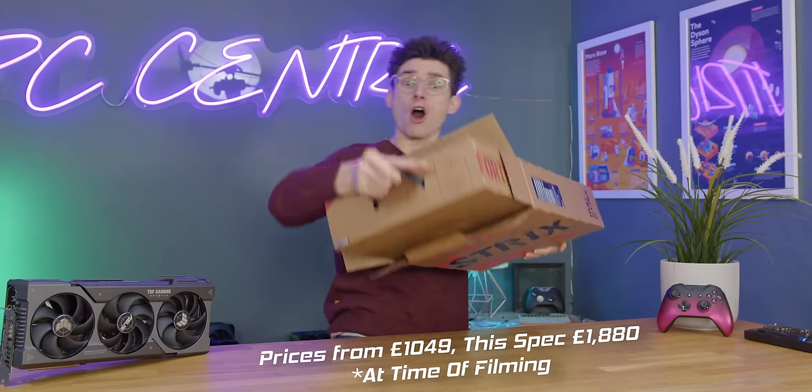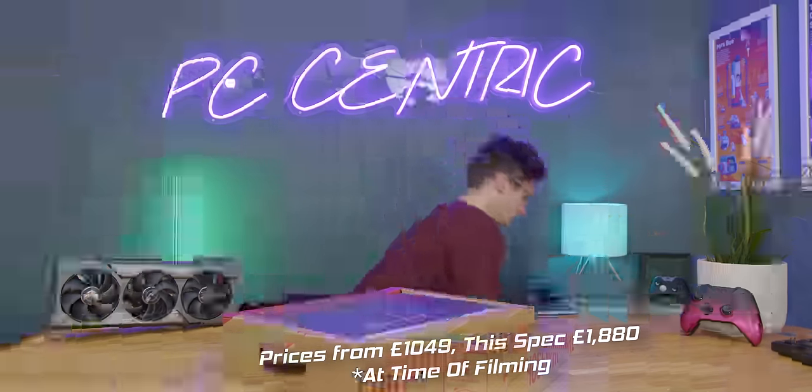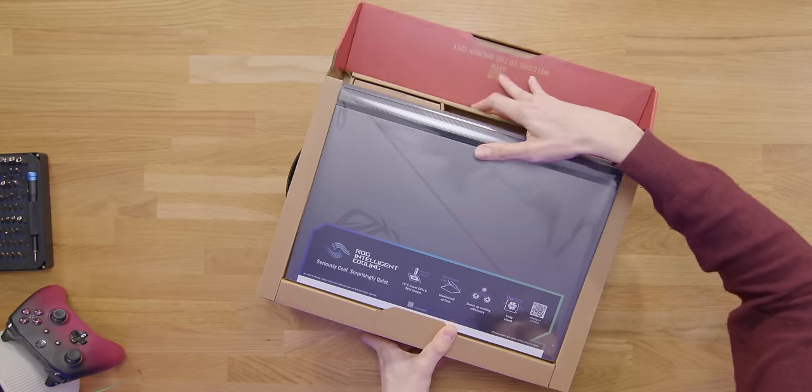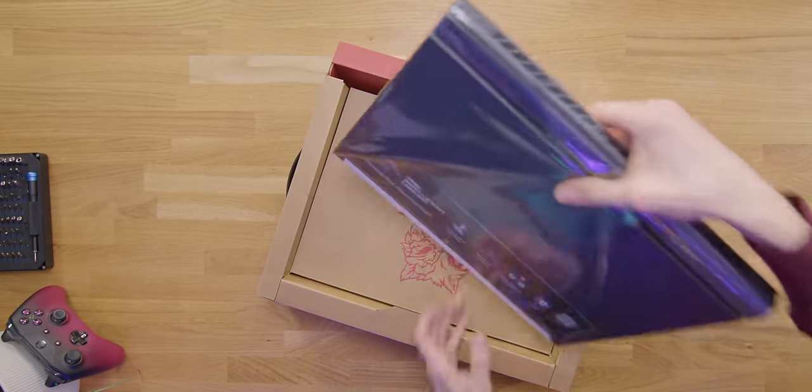Maybe just an arm. They call this the ROG Strix G, and as you can clearly tell, I haven't actually taken this out of the box yet. So I'm certainly very keen to see what we have.